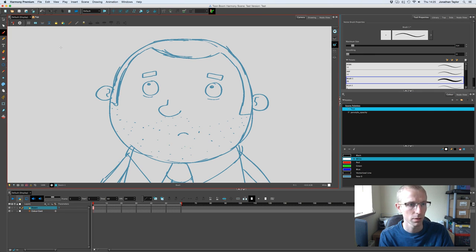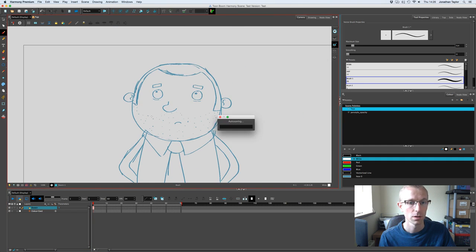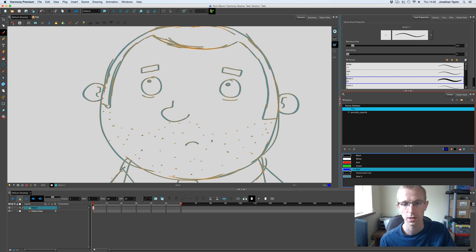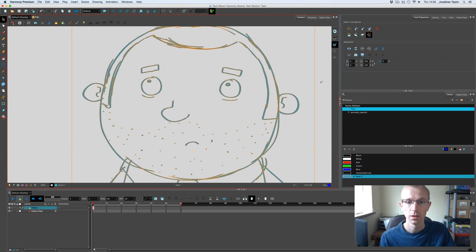I've drawn a quick character on the screen and I'm going to rig his eyes in slightly different ways, just so you can see how to do it in the node view. Down here I've got my sketch layer which is the character, drawn in a sketchy blue color. I can change that by selecting all with Command+A and hitting whatever color I want.